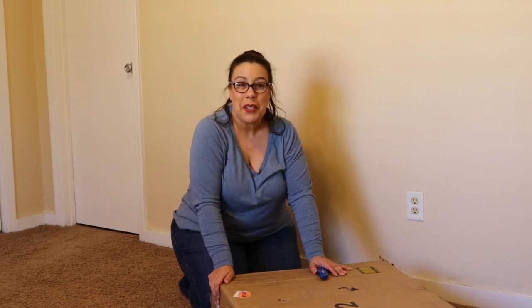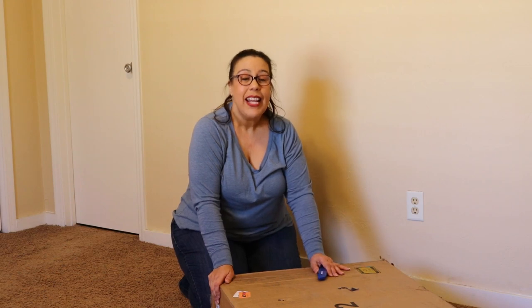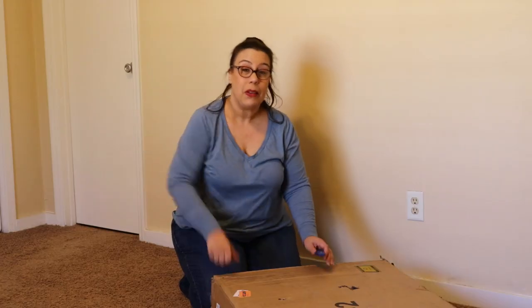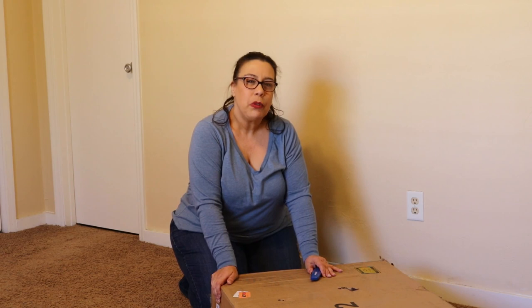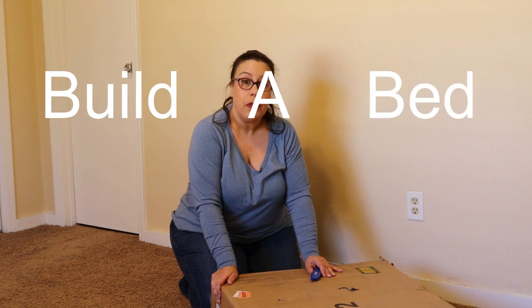Hi and welcome to Rose at Home. I am very much at home in our new house and we are about to start building our second piece of furniture. We got a table off of Facebook Marketplace and hopefully we'll be showing you that soon. But right now we are about to build a bed from Wayfair.